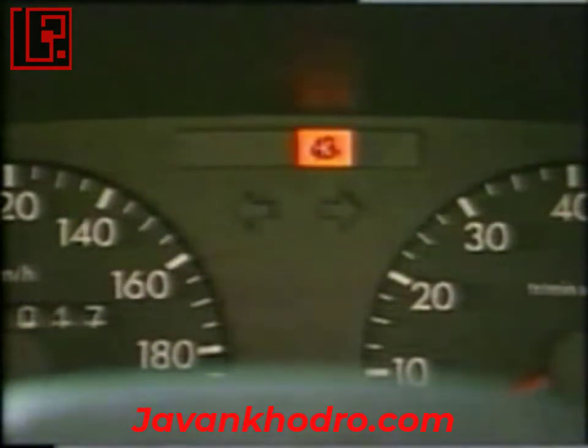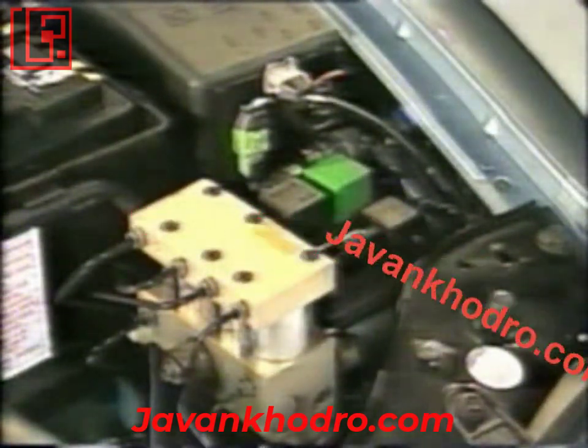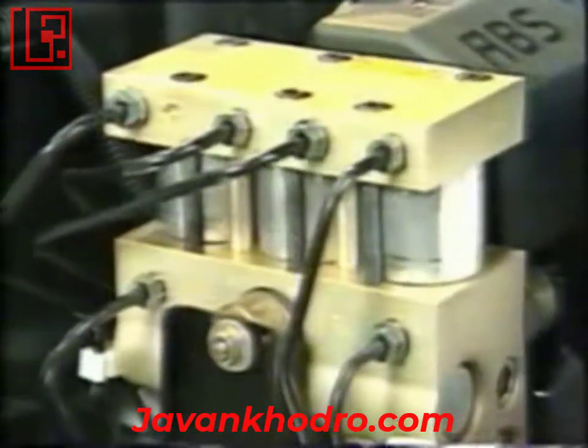Each time the ignition is switched on, the ABS-2E device indicator light comes on for a few seconds, then goes off. During this time the control unit checks the power supplies, along with the safety relays, the pump relay, and the solenoids. Before carrying out any operations on the hydraulic circuit, the additional control unit connector should be disconnected to avoid starting up the pump.